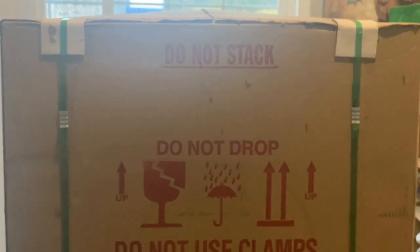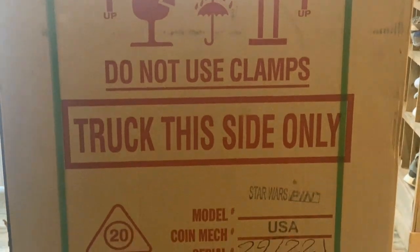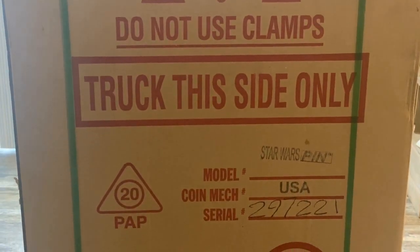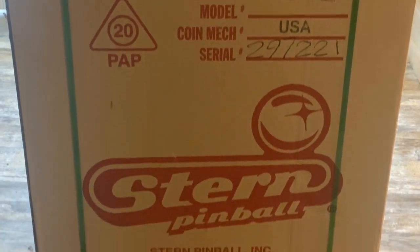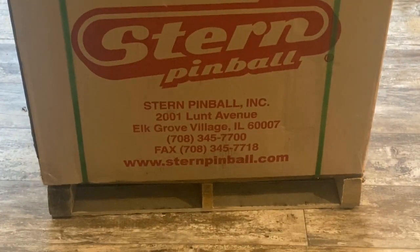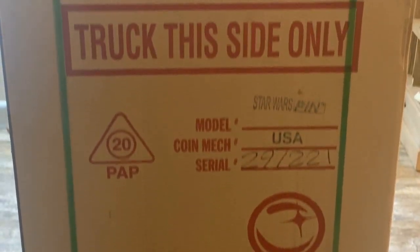I just had the new pinball machine delivered. It was raining outside so I had to do my best to get it in quick. Star Wars pin, serial number. It's on a pallet so I'm gonna start taking it apart and see if I can get it hooked up.